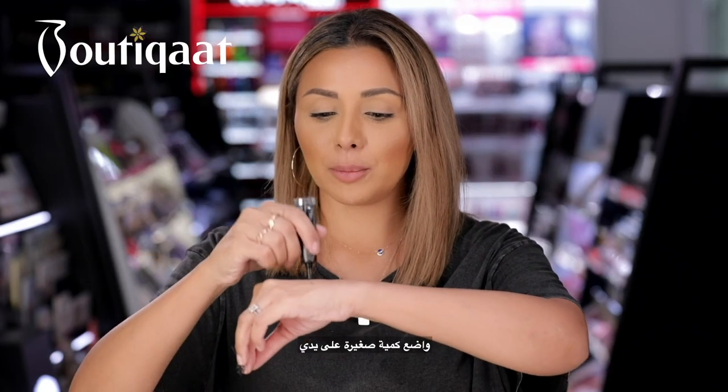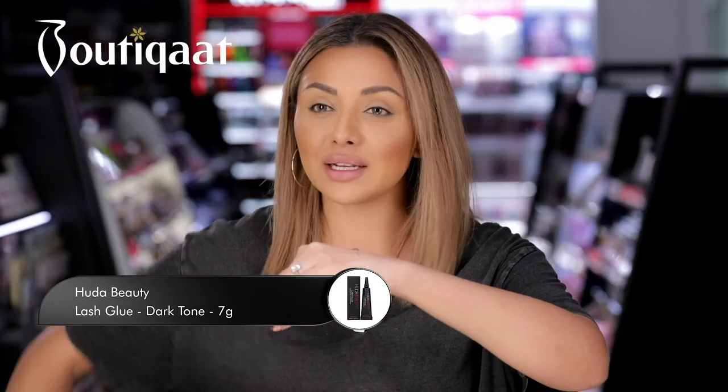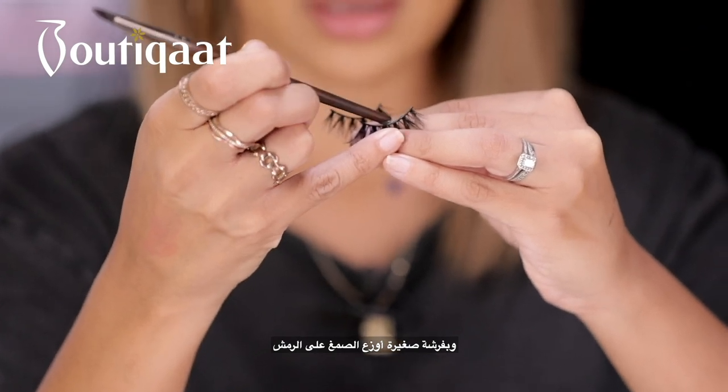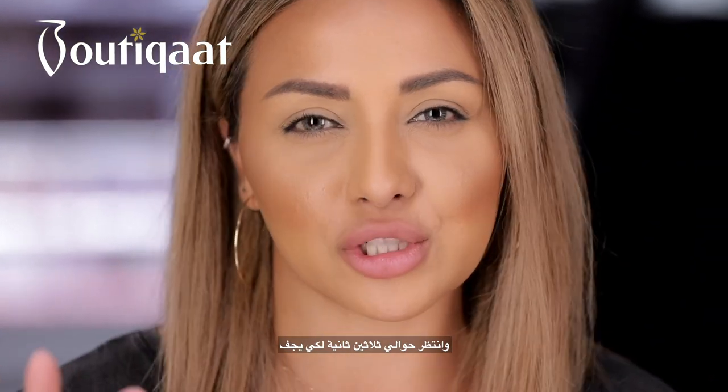First thing I'm going to do is get my black lash glue. I'm going to apply a small amount to the back of my hand and then get the back of a brush and apply a really thin layer to the strip of the lash. Now I'm just going to let that dry a little bit — around 30 seconds is usually enough.